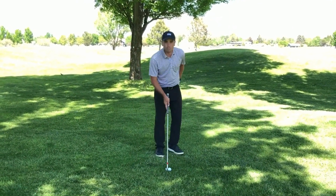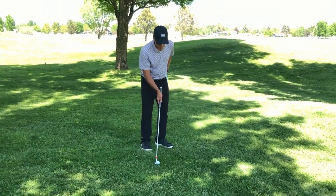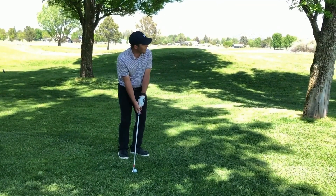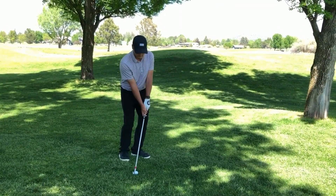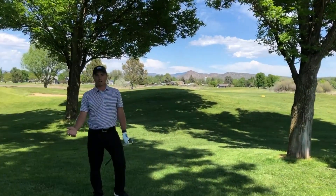So we're gonna set up with the ball in the back of our stance, aim a little bit to the left, and I've got a seven iron here instead of something like a nine iron or a pitching wedge. Just like that, we're back in the fairway and out of trouble.